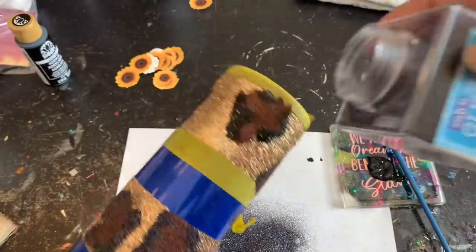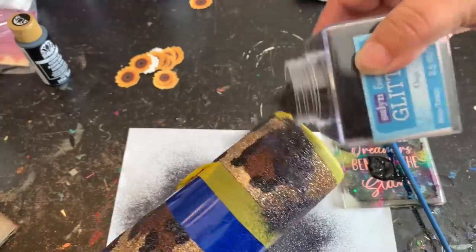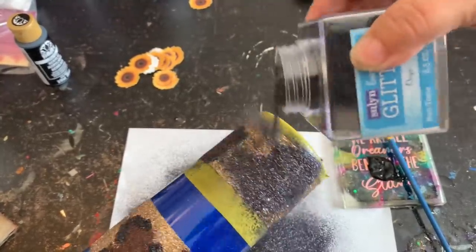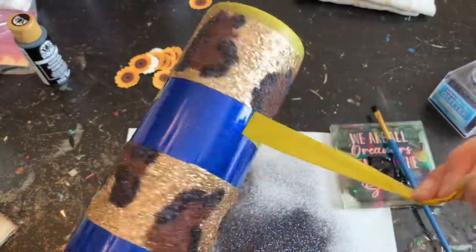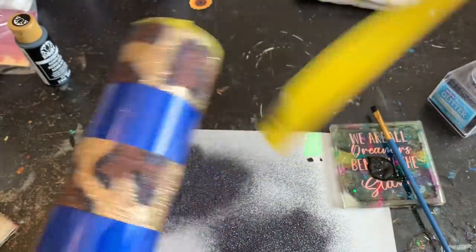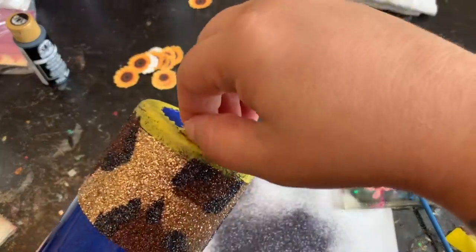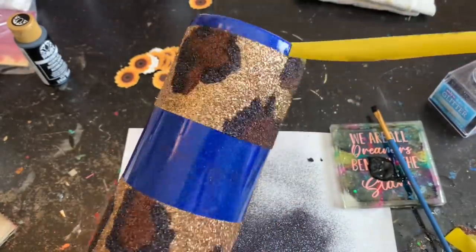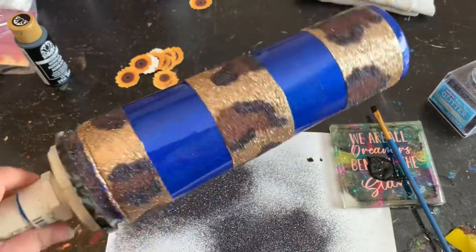I'm slowing it down one more time to show you the glitter being applied. After I'm done I'll finish peeling off that tape, set it off to the side, and use a blow dryer or let it dry for about an hour — whatever works best for you. Just make sure that acrylic is nice and dry before moving on to the next step.